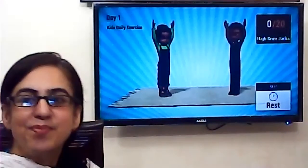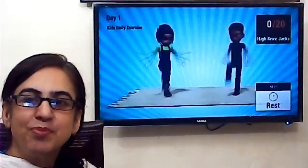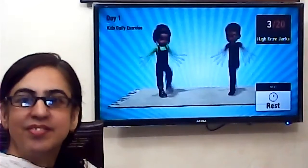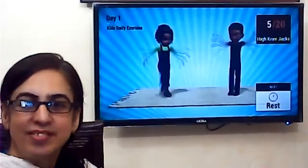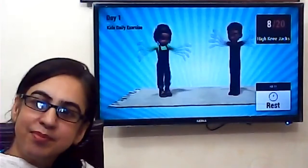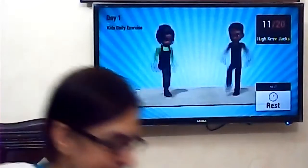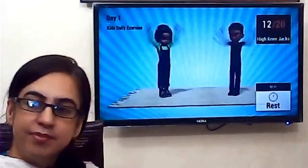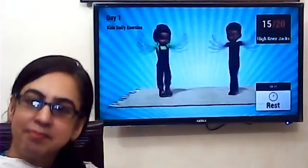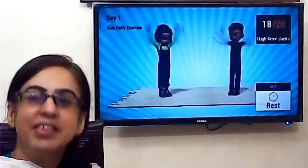Five, four, three, good, everybody hold, very nice. One, two, three, four, five, six, seven, eight, nine, ten, eleven, twelve, thirteen, fourteen, fifteen, sixteen, seventeen, eighteen, nineteen, twenty. Good.